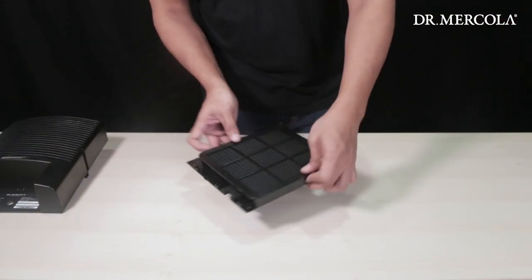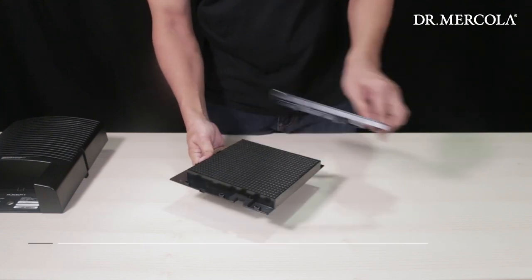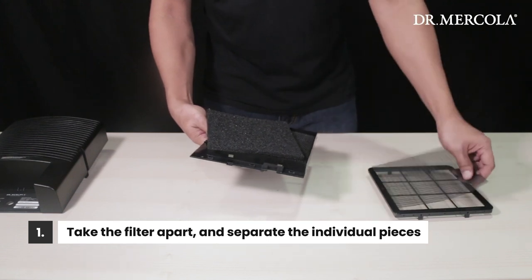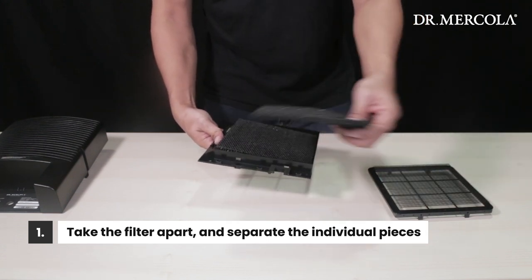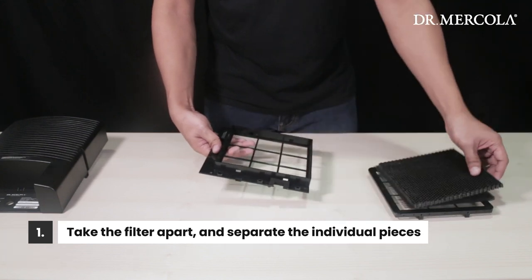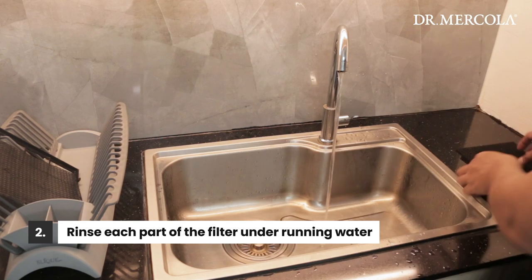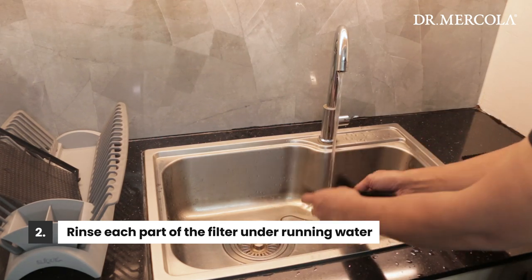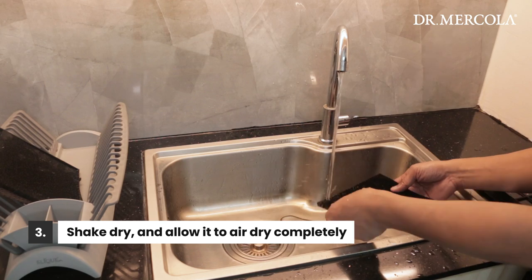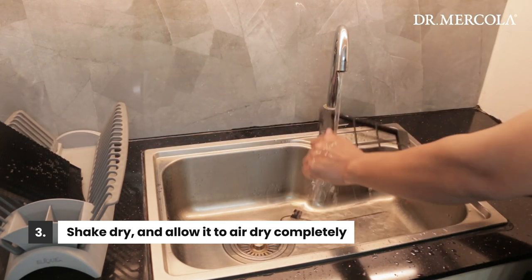Next, we'll clean the back filter and the purification plate that we've removed earlier. First, take the filter apart by lifting the tabs on the sides of the assembly to remove the rim so that you can separate the mesh, foam, and honeycomb layers. Then simply clean the separate parts of the filter by rinsing them under running water, running the water through the cleaner side and out the dirtier side. Shake each piece dry and set it where it will get plenty of air to dry completely before reinstalling.